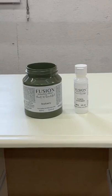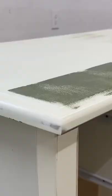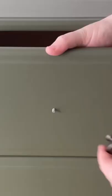Then I painted it in this gorgeous green called Bayberry. I used my paintbrush to get into the corners and then a roller to cover all of the large flat surfaces. I ended up needing three coats of paint to get full coverage, before I added on some new brass knobs.